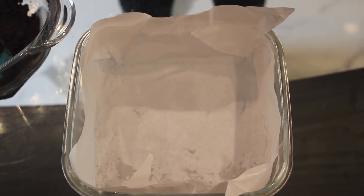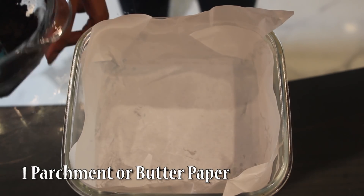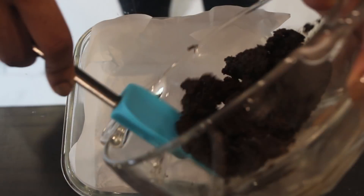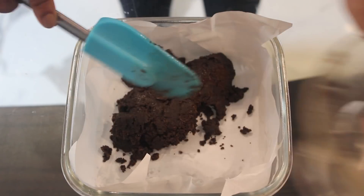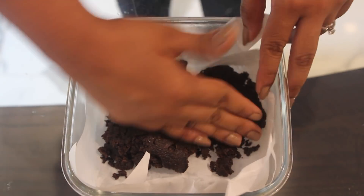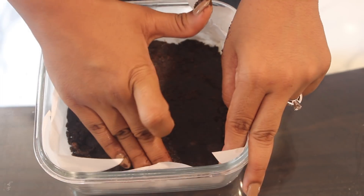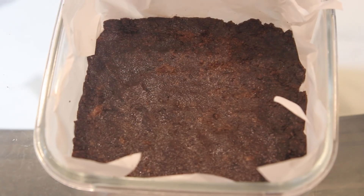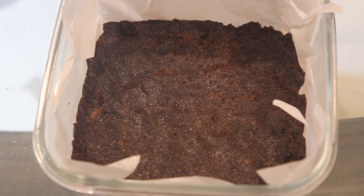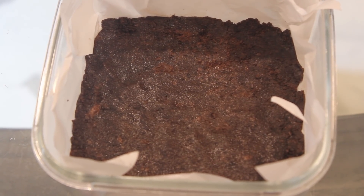Now take a container in which you'll want to set your bars, and just cover it with parchment or butter paper. Put the mixture inside and spread it evenly — I'm going to use my hands. The thickness depends on you; I don't want it too thick so I'm going to spread it thinly. This is done.